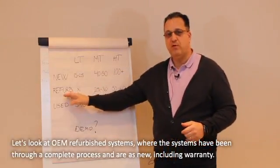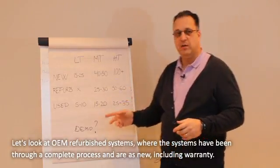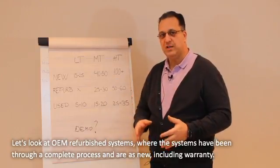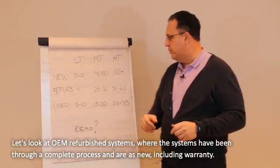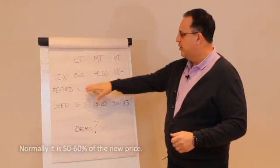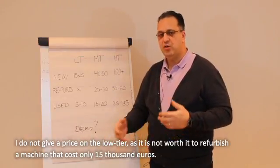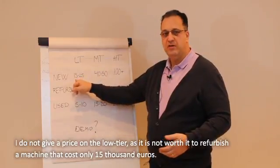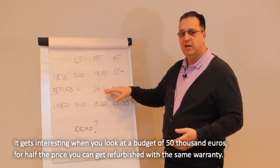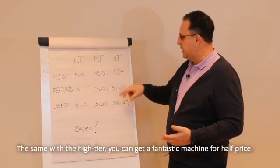Let's look at what should be the refurb price. If you're considering buying refurb — and by refurb I mean real OEM refurb — these machines have been through a complete process and are really as new, including the manufacturing warranty. Globally, you're talking about 50% to 60% of a new price. For the low-tier, it may not be economically worth refurbing a machine that costs only 15k new. But when you look at a budget around the 50s, for half of it you can get a refurb machine with the same warranty. Same with the high-tier — very expensive machines — you can get a fantastic machine for half price.